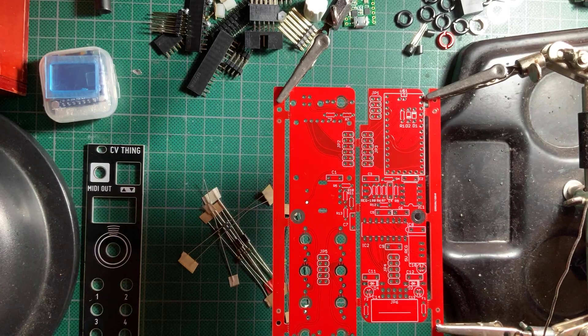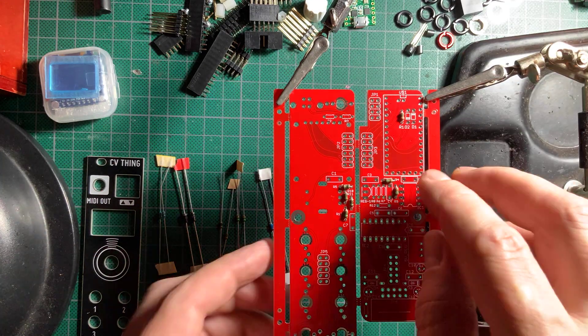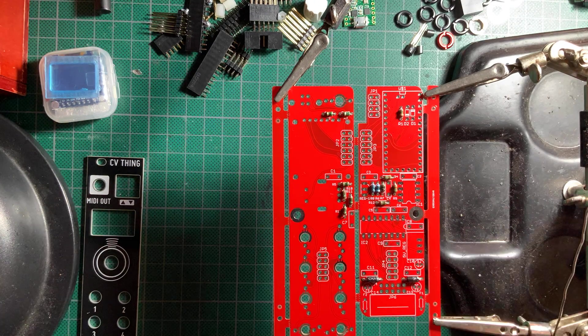I started by soldering the resistors, diodes, and ferrite beads from the top of the two PCBs while still attached. I always measure a resistor from each strip to check the value, then follow the build guide to position them on the board.